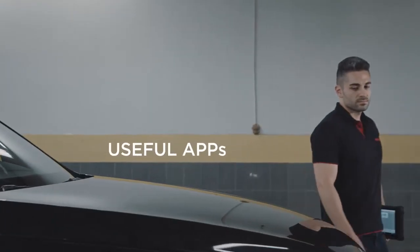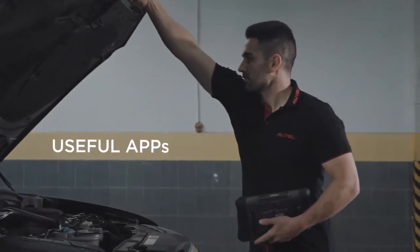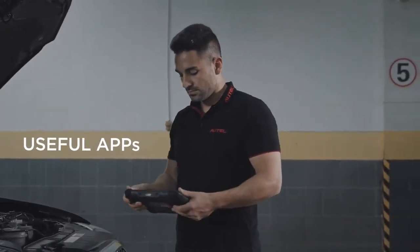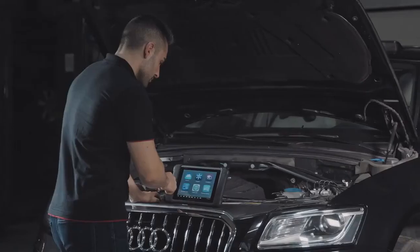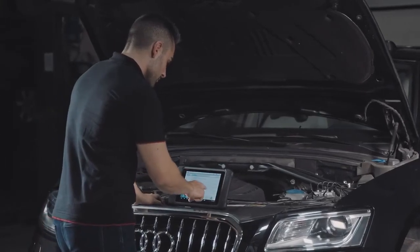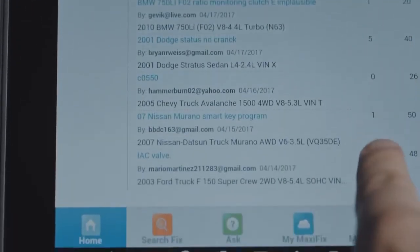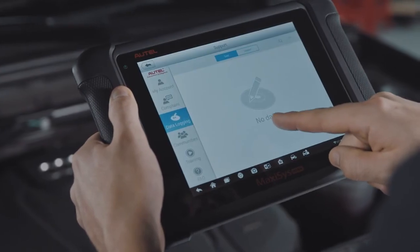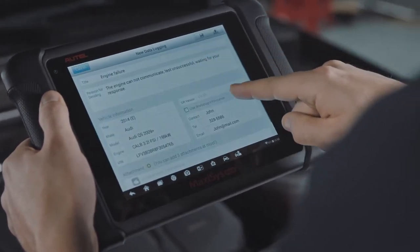As with all MaxiSys line of tools, the MS906 software includes a large suite of useful applications, including ShopManager — a database for customer and vehicle histories; MaxiFix — a user forum for diagnostic and repair tips and proven fixes; and DataManager — for saving vehicle and system specs, images, and diagnostic screenshots.